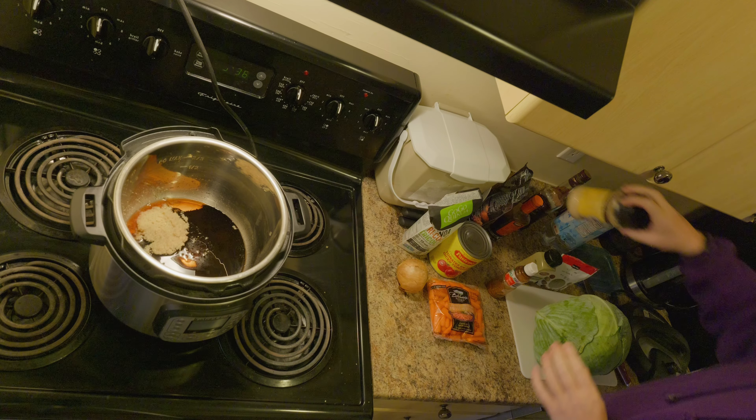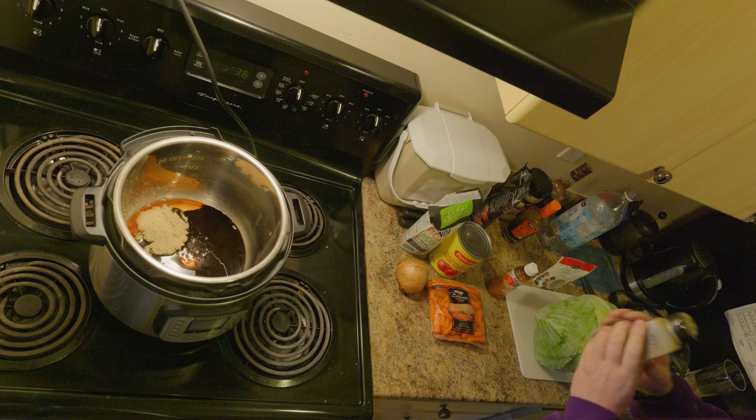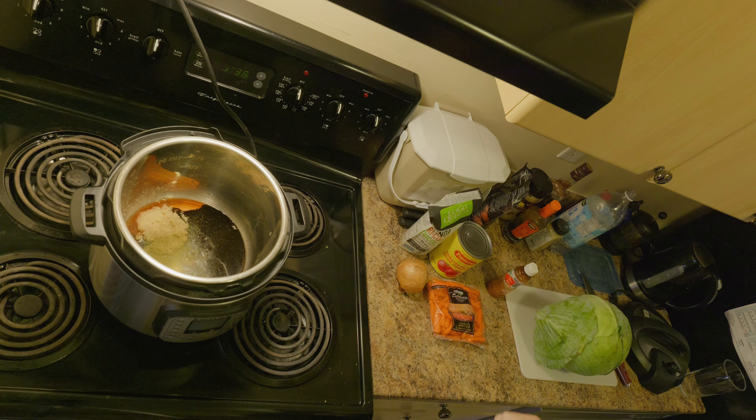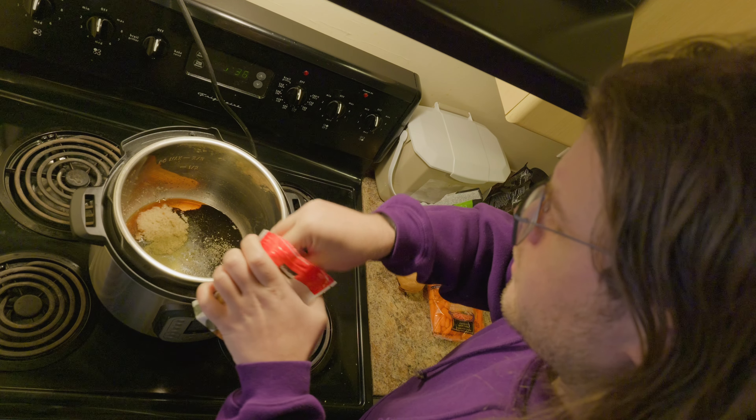I definitely love my Instant Pot because it's so fast for cooking. There's a little bit of lemon pepper. I don't have any sage, so we're using lemon pepper and basil instead. A little more basil.